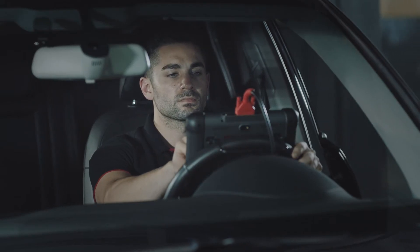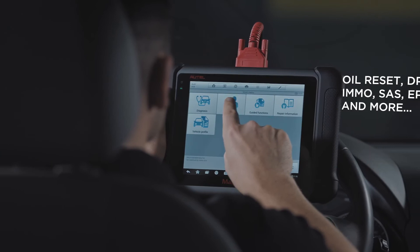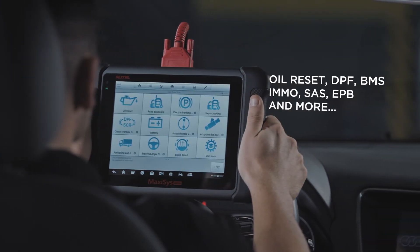The tablet can also tackle a list of service procedures including oil and service light resets, diesel particulate regeneration, and steering angle sensor calibration.